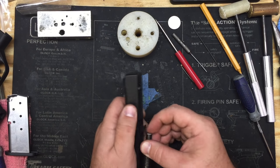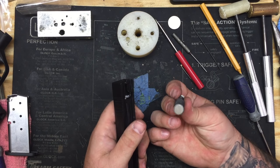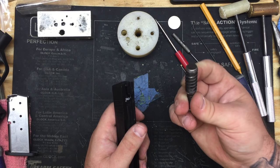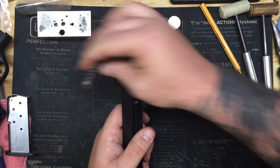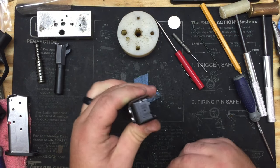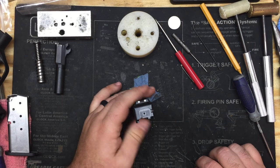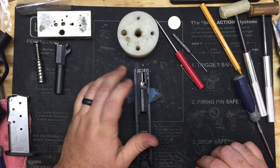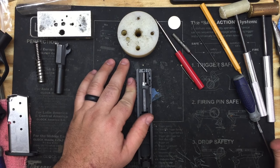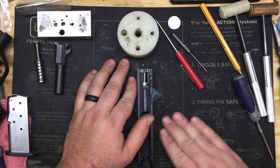We're going to pull out our guide rod — this is our stainless steel 16-pound guide rod. This one's been in here for about two years now, still holding up strong. Set that off to the side and take our barrel out. Now comes the super fun part. This already has our striker guide in it, but I'm still going to put together another striker guide to show you the proper way to put this whole thing together and reinstall it.